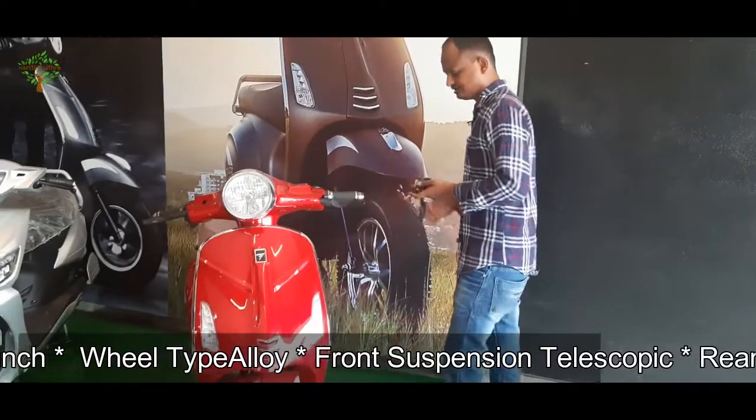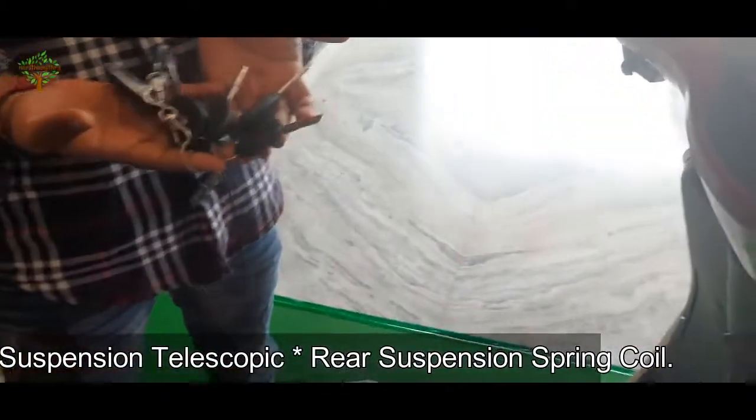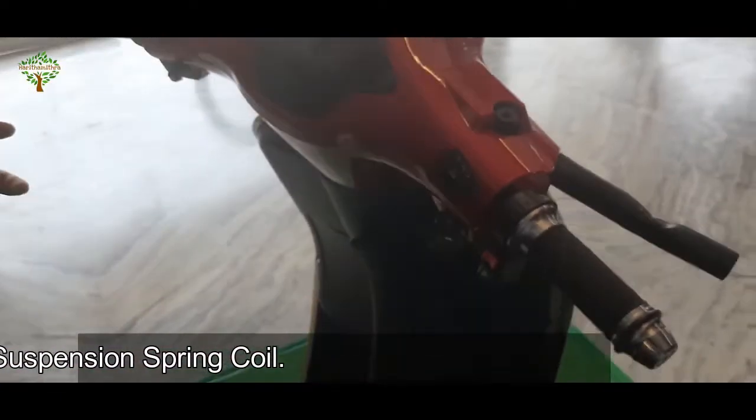We will explain that we have extra keys. There are 4 keys and 2 remotes. If you look at the key, there are many functions. Therefore you have a spare.